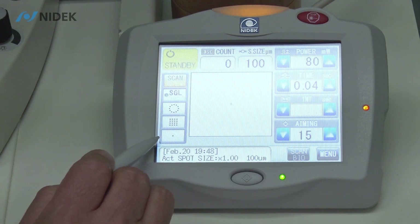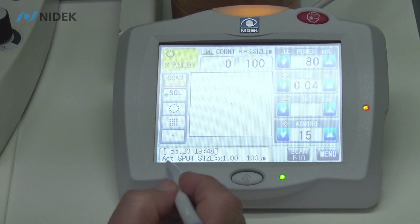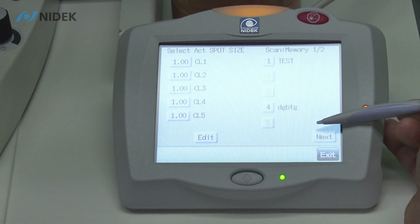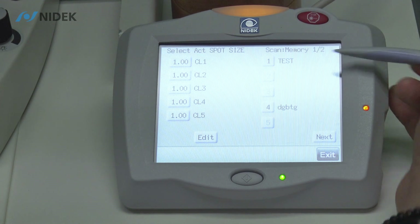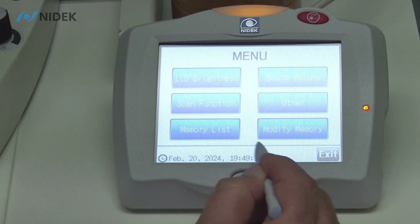These three favorites, as I said before, can be adjusted in the advanced settings to preset your most favorite scan patterns. In the information screen, if I select the information screen, I can select a scan memory of my favorite settings for each disease that I treat. To put in memory, we're going to go into our menu tab and select menu, and then we're going to modify our memory.